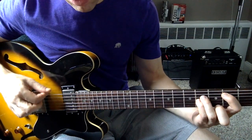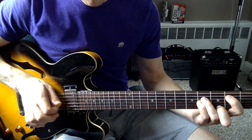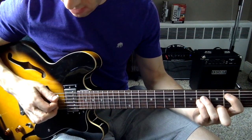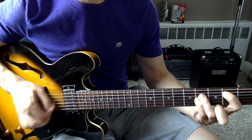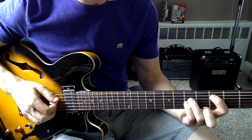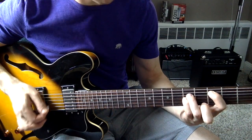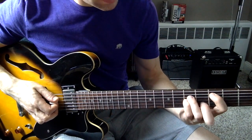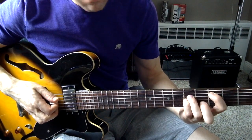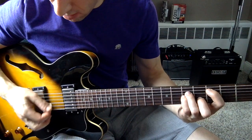Just make sure you don't play your E string — you've got to mute that E string with your hand. And then you're going to go to your C chord, then you're going to play the minor by putting your middle finger on the 4th fret on the B string.